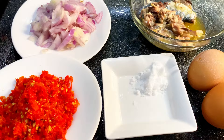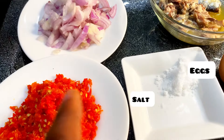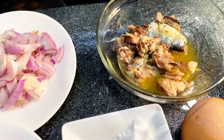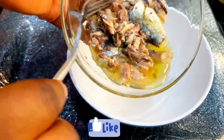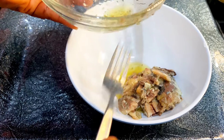When this is done, get your pepper, onions, sardine, eggs, and salt to taste. Then get a separate bowl and transfer your sardine into the bowl.